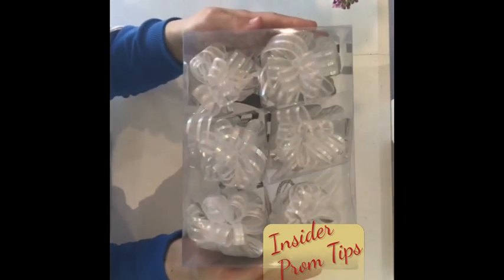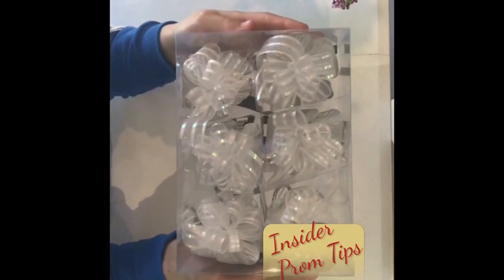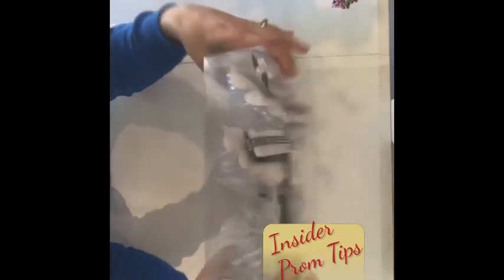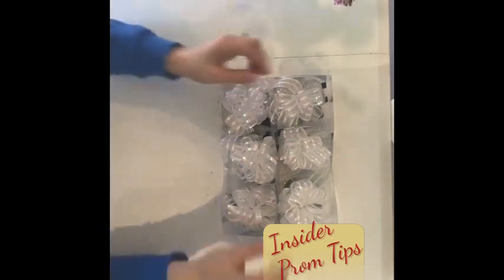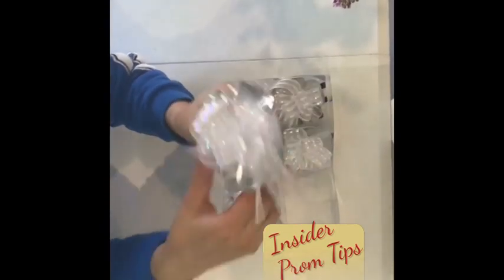This is the product we're highlighting today from Fitts Designs. It's called Fitts Delights, but they actually know it better as bracelets and bows, and they come packaged just like this. When you get some, it's just that — it's a bracelet and a bow.